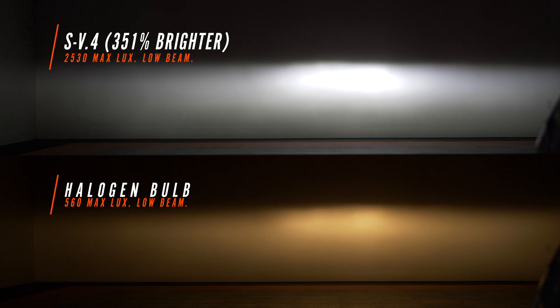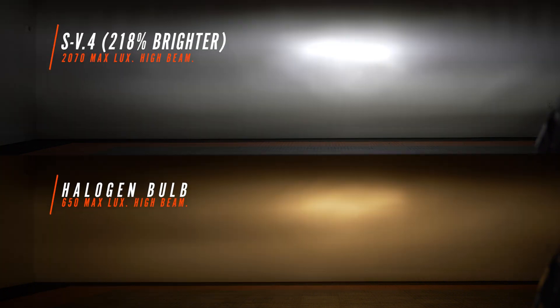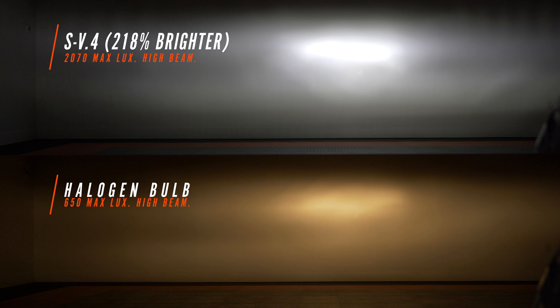So far the SV4 is the winner. The SV4 high beam came in at 218% brighter. As you can see, we still have that nice hotspot in the middle, we've got a lot of flood left and right, it's still a tall pattern, and it matches the factory beam pattern really well — it's just significantly brighter than stock.